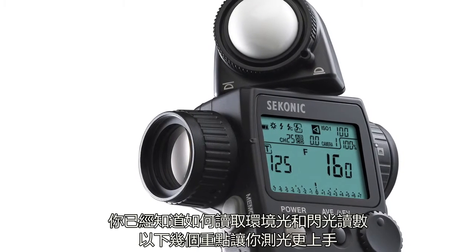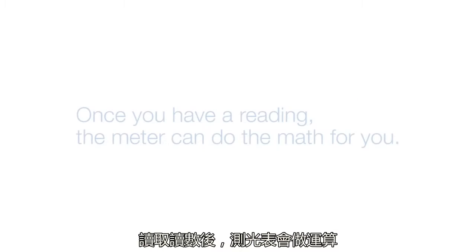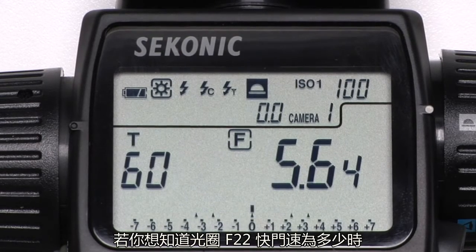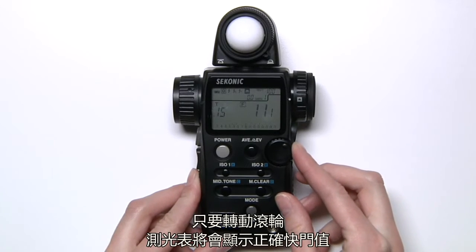Now that you know how to take ambient and flash readings, here are a few tricks that will help you more effectively meter. Once you have a reading, the meter can do the math for you. Let's say the meter shows you're at f56 and a 60th shutter at ISO 100, and you want to know what your shutter speed would be at f22. Simply rotate the dial and the meter gives you the corresponding shutter speed.